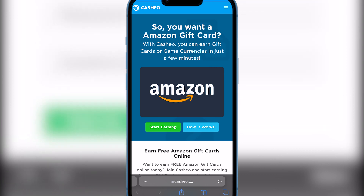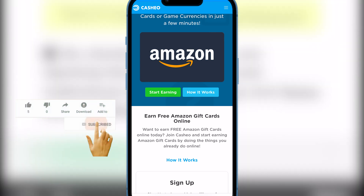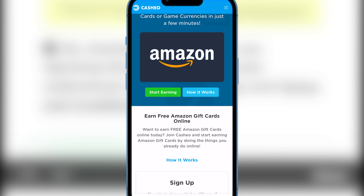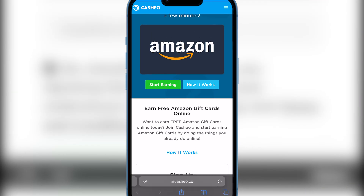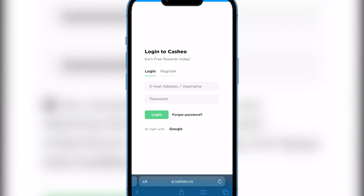As you guys can see it opened up and it says 'So you want an Amazon gift card?' This is the most legitimate way out there to get a free Amazon gift card without having to do any crazy stuff — no strings attached. Let me just run you through and show you what you need to do. I'm going to hit 'Start Earning.'